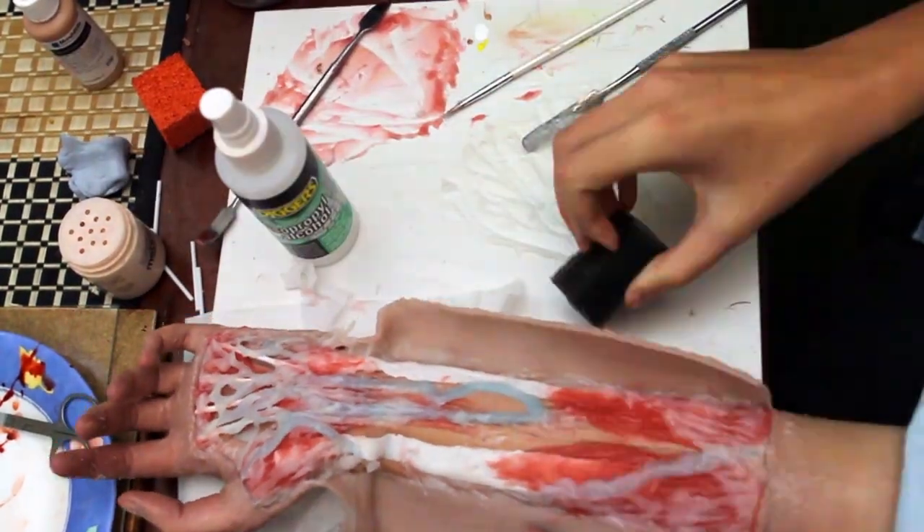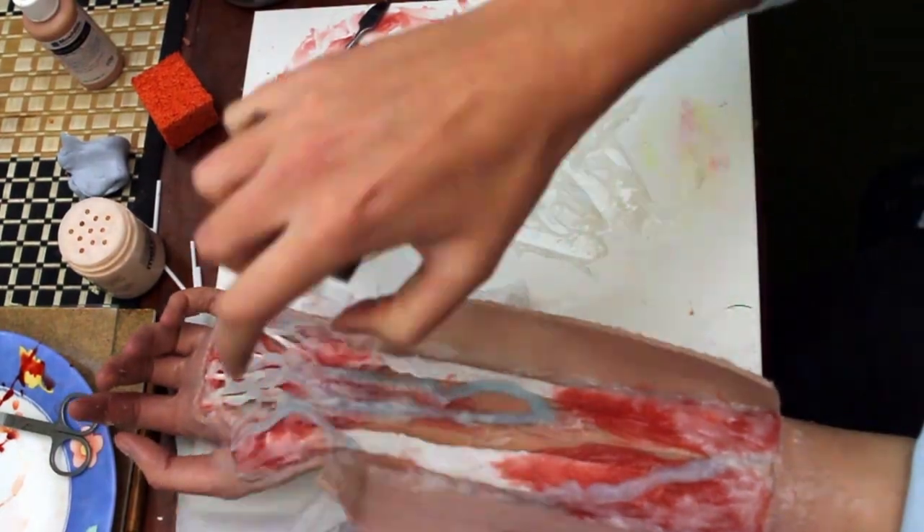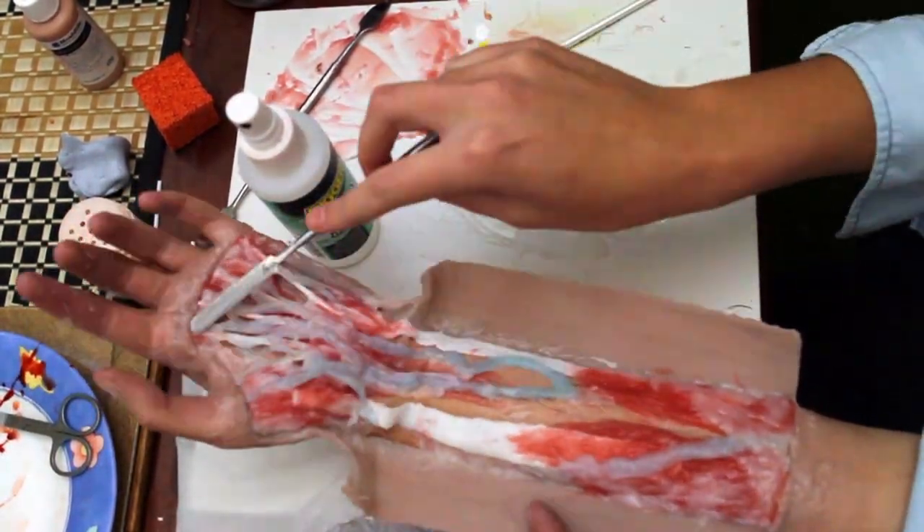Again using the sponge and some tools with isopropyl alcohol on them to smooth it out and get texture in it. I'm removing some of it now — I realise I put too much on, so I'm removing some with the wax spatula.